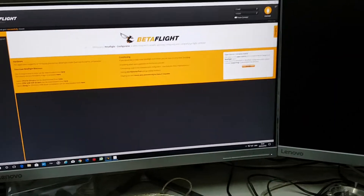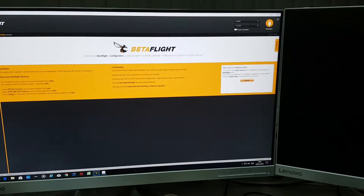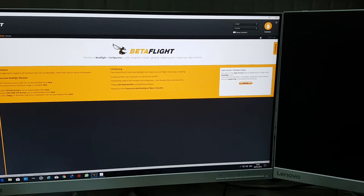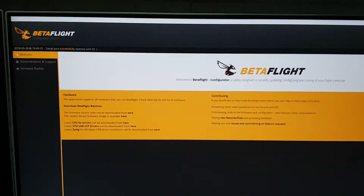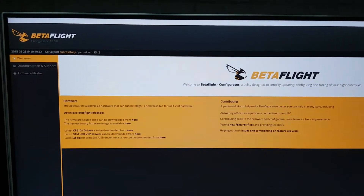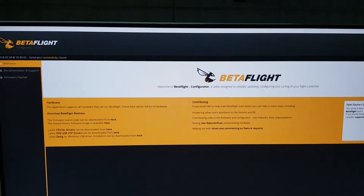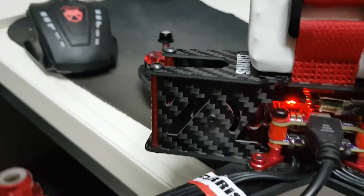I tried to connect it once again to Betaflight to see if I can operate the motors in Betaflight, but when I tried to connect — I just waited and waited and nothing happened. I closed it, tried to connect again, and nothing happened.